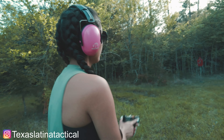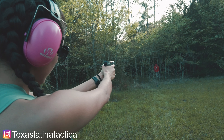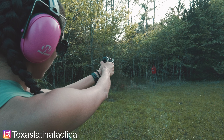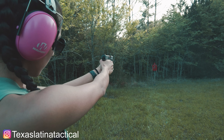Hey guys, welcome back to another video — it is Texas Latina Tactical, and today we are going to be reviewing the Shadow Systems CR920. This thing is itty bitty, just like me. It has a tritium front sight with a blacked-out rear, and if you notice it has serrations in the front and the back. The barrel is very small — it is 3.4 inches.